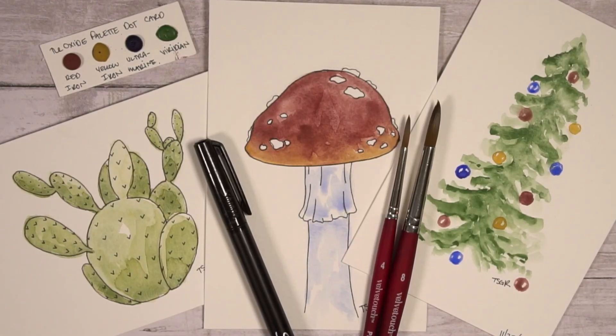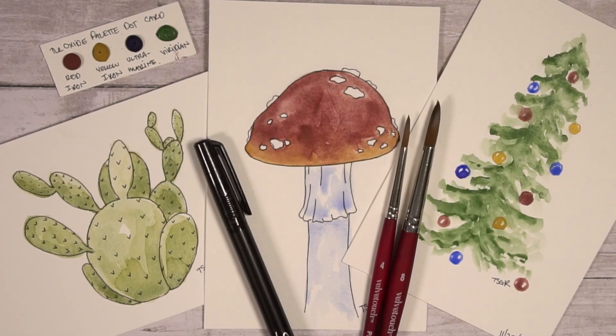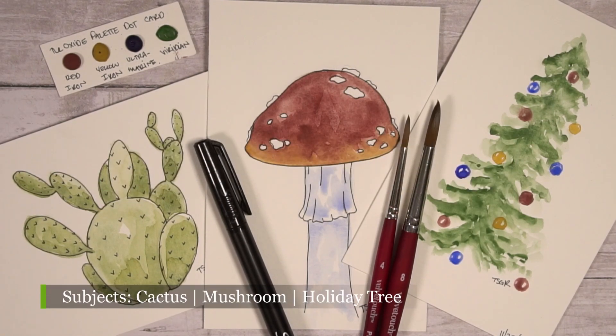Hey artists! I'm Tira. I'm an eco-artist in Wichita, Kansas, and today's video is Paint With Me Simple Paintings Edition. Our subjects are a cactus, a mushroom, and a holiday tree. Let's get going!